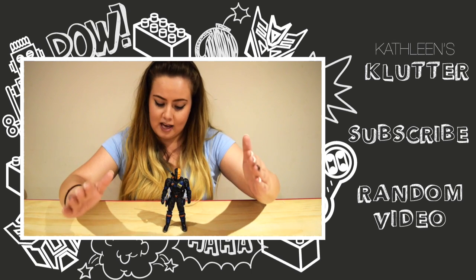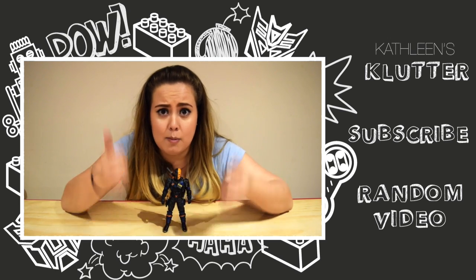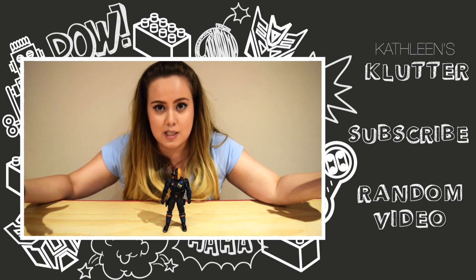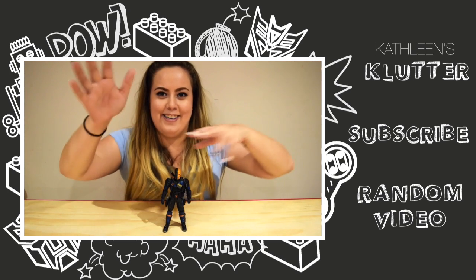So that's it guys. I hope you like this video. Don't forget to subscribe, like, and comment below. Follow me on Instagram and Facebook — links will be down below. Till next time, see you later guys.